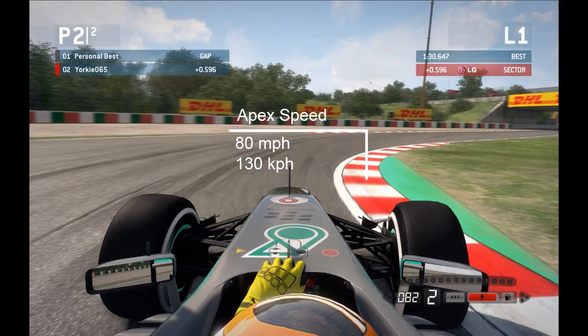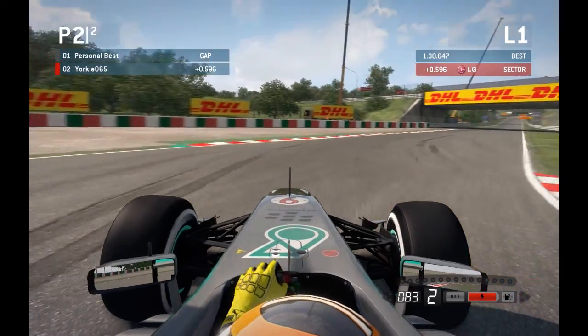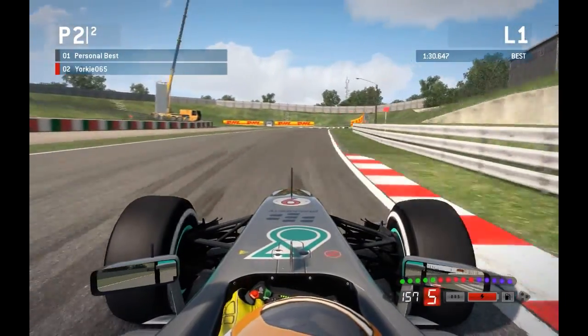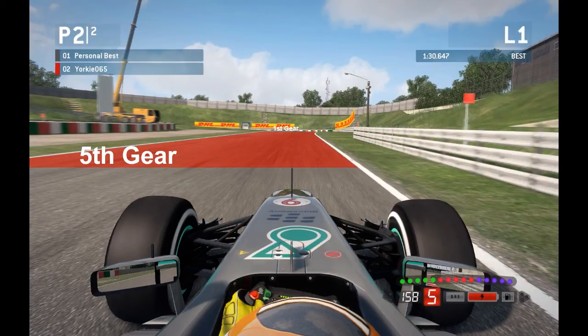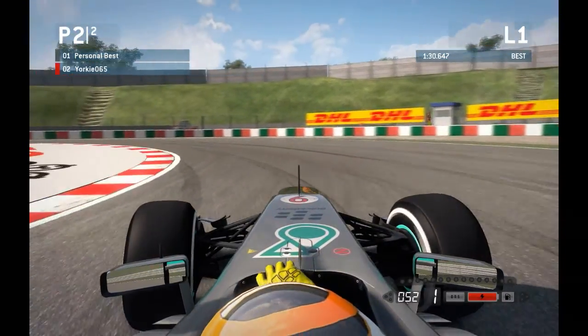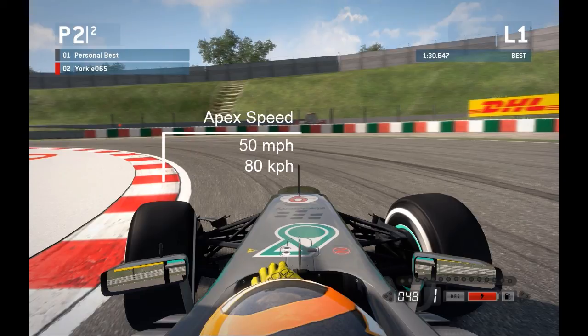For turn 9, braking and shifting from 5th down into 1st with no brake marker boards for reference. Drop it into 1st momentarily for extra turning, then immediately back up into 2nd, clipping the inside kerb. Apex speed about 80mph (130kmph) — take a little bit off on the inside but keep two wheels within the white lines. Coming out, run the exit kerb full throttle. Try to turn in as late as possible to create a straight braking zone for the turn 11 hairpin.